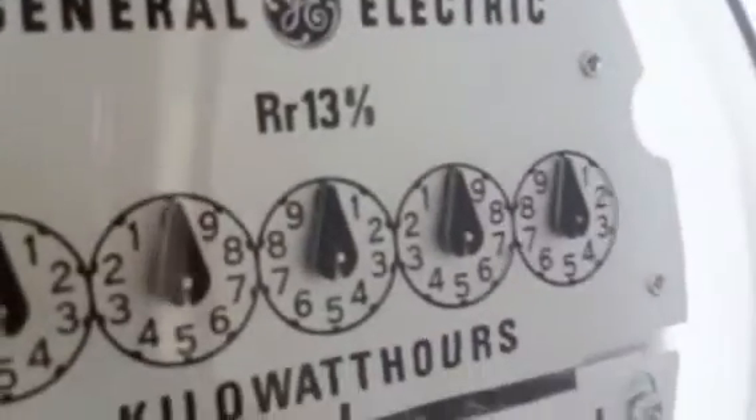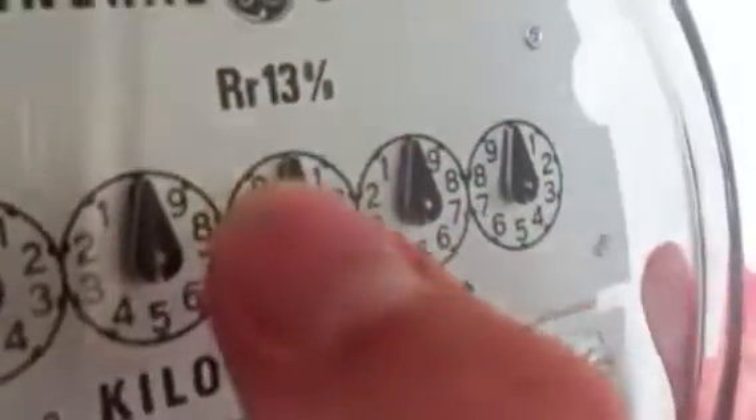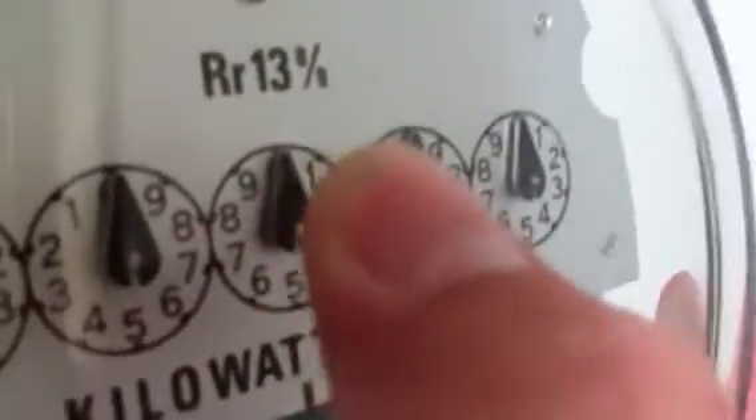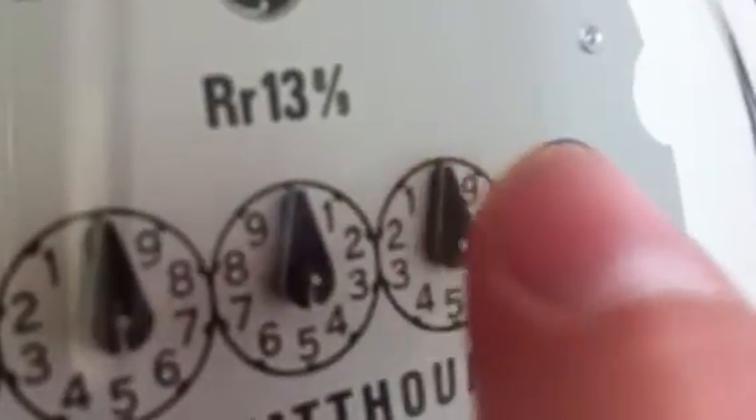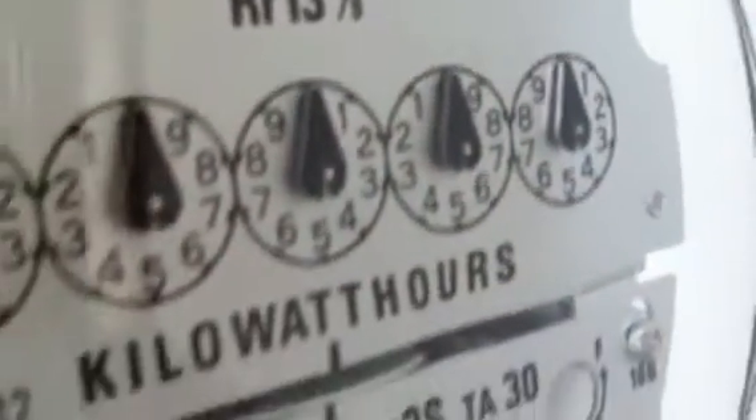So it's a good quality meter. This is the RR, which is rotations per disk or kilowatt. So that would mean this is 138 and 8/9 rotations per 1 kilowatt hour.